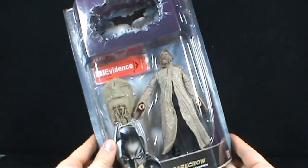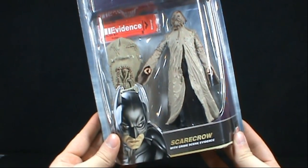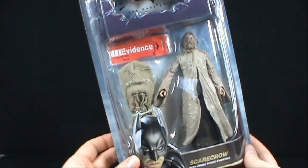On today's Toy Spot we're having a look at the Mattel Dark Knight Movie Master figures. We're looking today at the Scarecrow, which comes with a crime scene evidence piece — the actual Scarecrow mask.